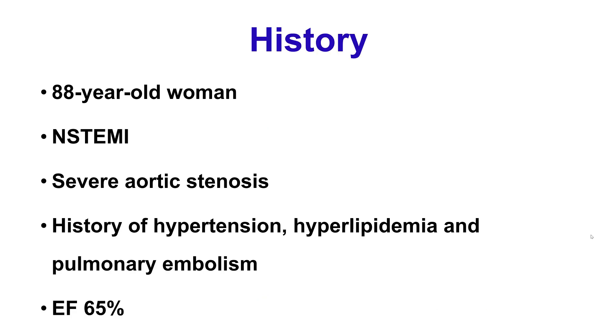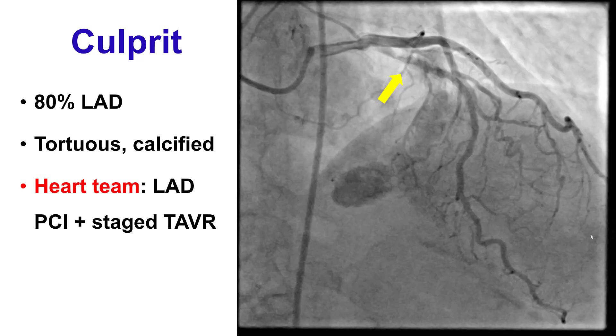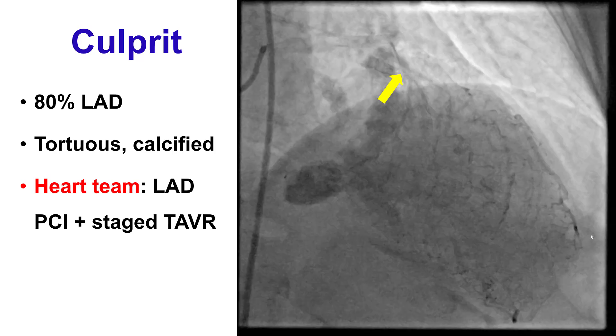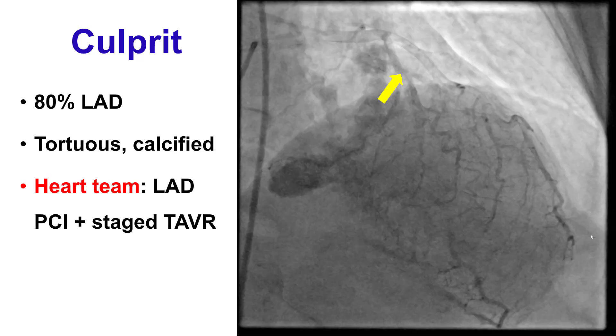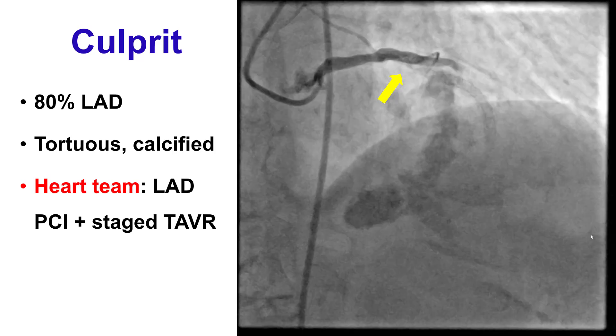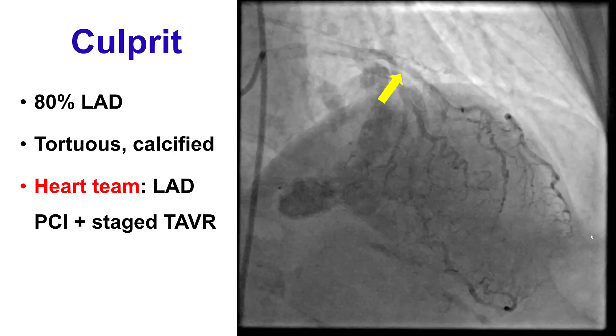The patient was an elderly woman who presented with a non-ST elevation myocardial infarction. She had also severe aortic stenosis, preserved ejection fraction, and multiple CAD risk factors. Coronary angiography demonstrated a severe lesion in the proximal LAD that was fairly tortuous and calcified. After discussion with the heart team, a decision was made to perform a PCI of the LAD, followed by TAVR.